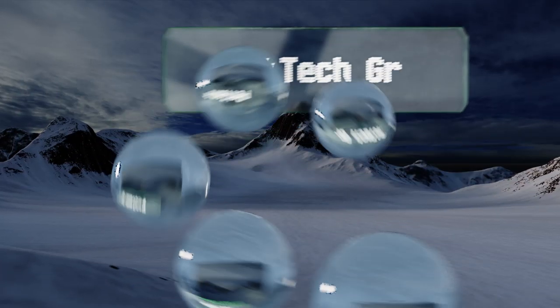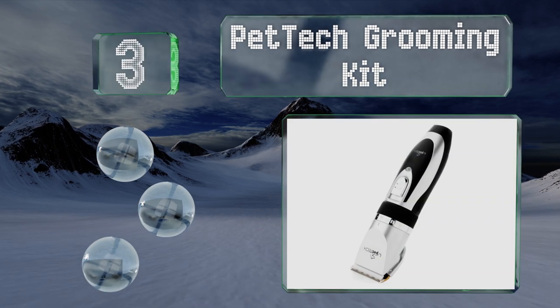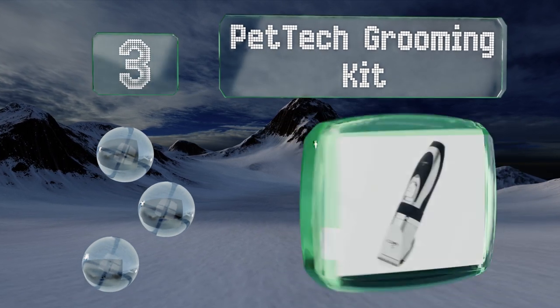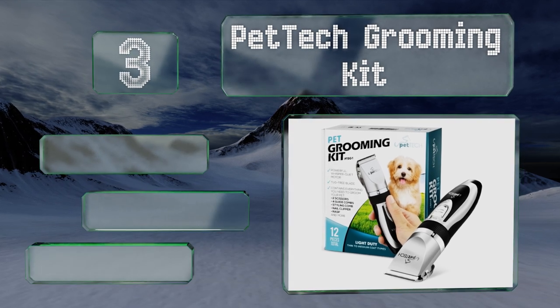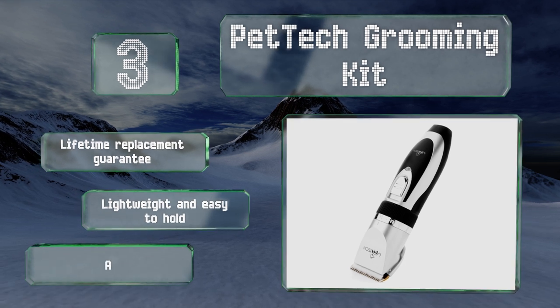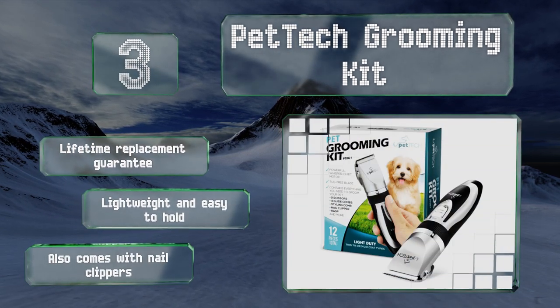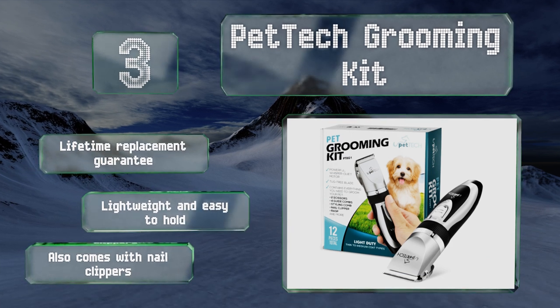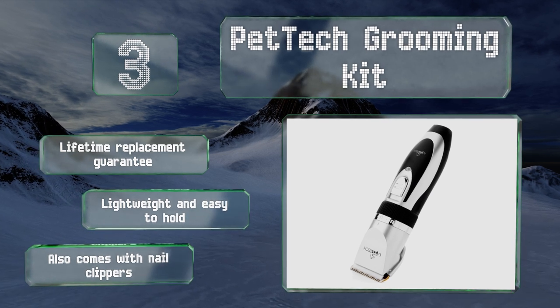Nearing the top of our list at number three, pamper Fido at home without any dog parlor fanfare or cost using the Pet Tech Grooming Kit. This all-in-one solution includes a low-vibration precision motor as well as several contoured comb attachments that remain gentle on a dog's skin at all times. It's backed by a lifetime replacement guarantee, is lightweight and easy to hold, and also comes with nail clippers.